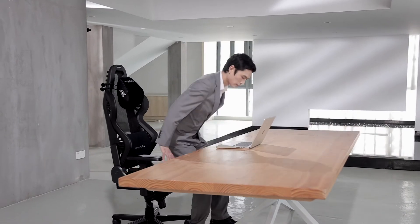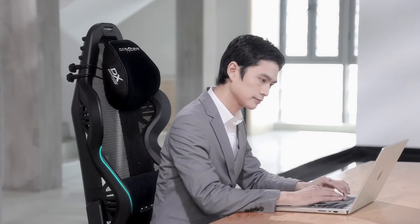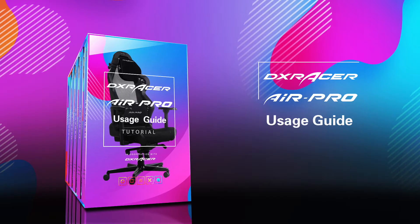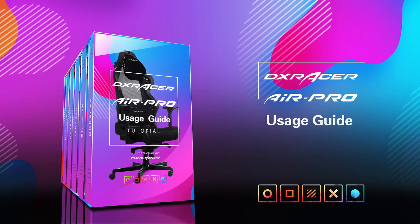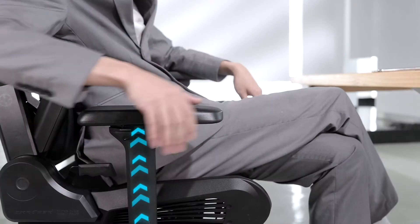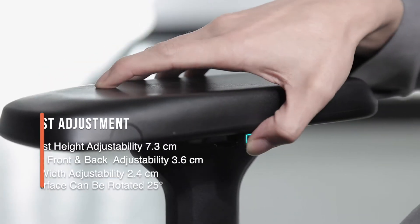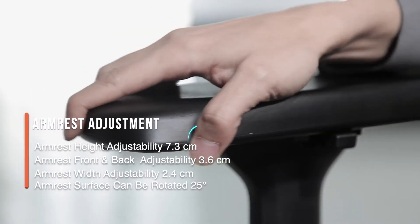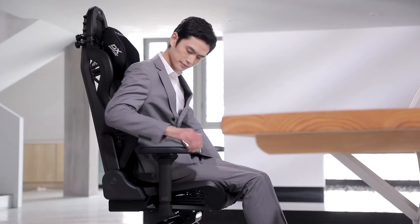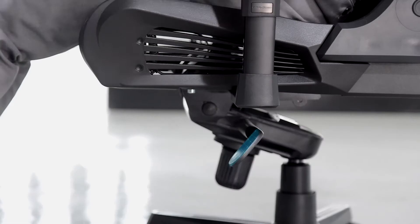Thank you for choosing DXRacer. Here are some of the DXRacer Air Pro features. To move to a different sitting position, the multi-functional armrest can be adjusted vertically, horizontally, forward, backward, or rotated through the adjustment button.